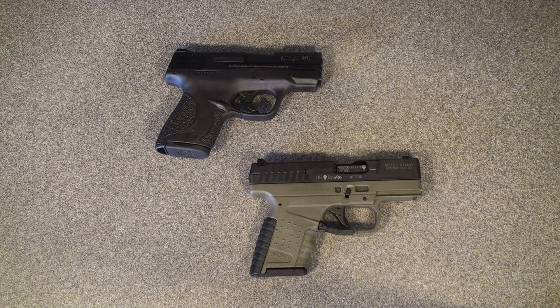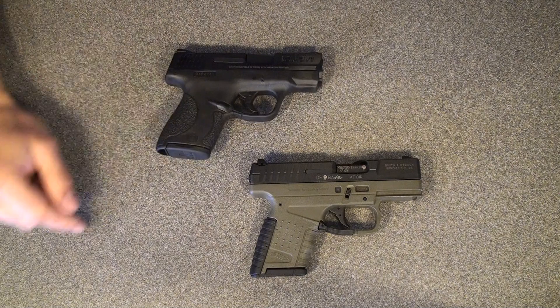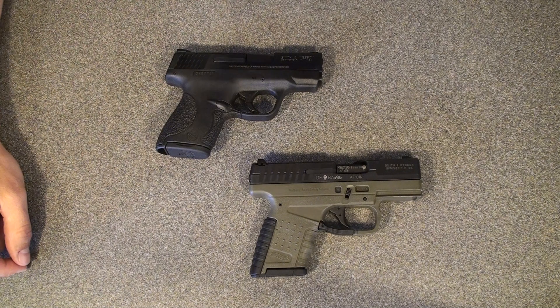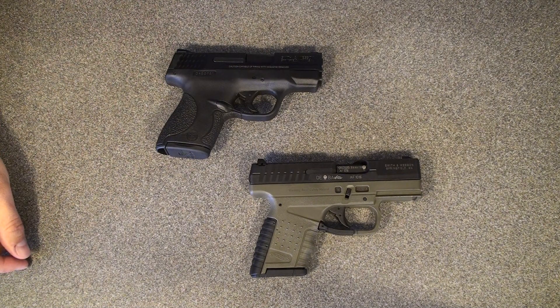Hello again everybody. I just wanted to take a few minutes and answer some of the questions and comments I've had regarding the first video I made on these guns. There's been quite a bit of talk and I've had quite a few PMs, messages, emails, and comments in the first video regarding some of the things we covered. I know this gun a little better now that I've had it a few days and had the chance to shoot it, so I'd like to cover some of those and answer a couple of quick questions.